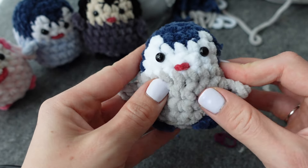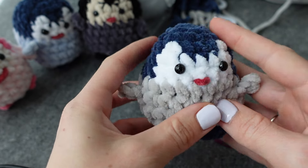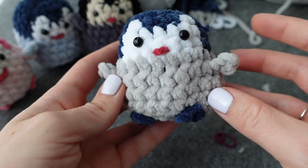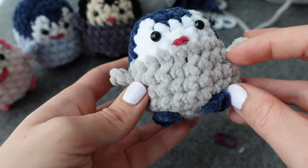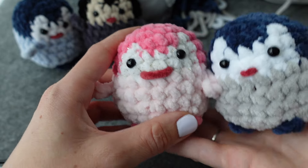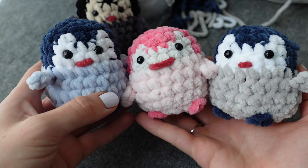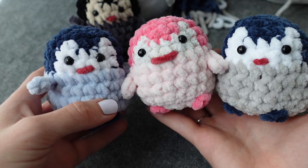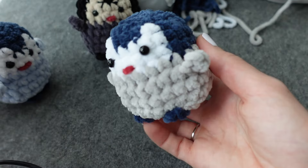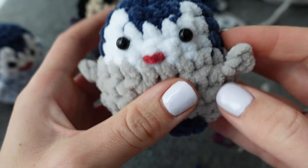There he is — so cute! I love these. They're so easy to make and just cute little stress balls. If you want them less wide and more tall, just add another row of the body and have fun with your colors. I hope you enjoyed this tutorial. If you did, I'd appreciate it if you gave it a thumbs up. Hope to see you soon — take care!